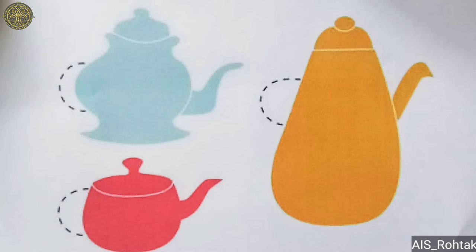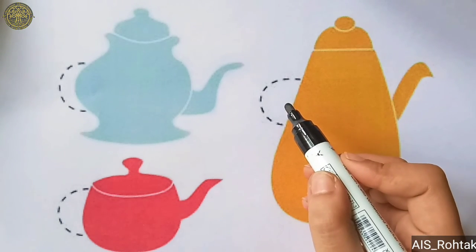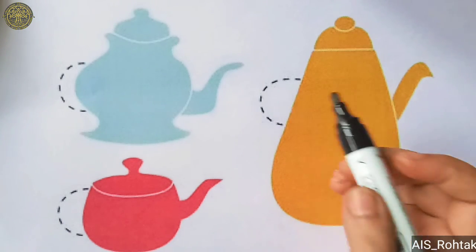Now look at these pictures. In these pictures, the handle of the pot is in right open curve. So let's draw right open curve and complete this picture.